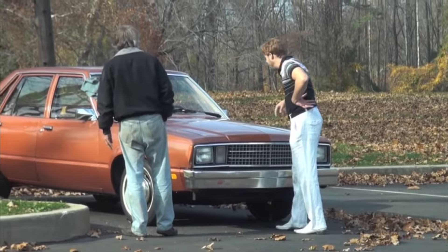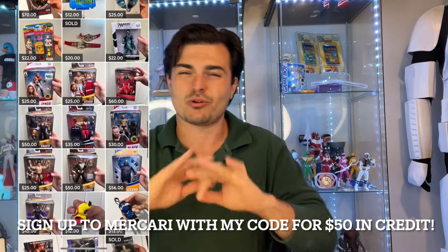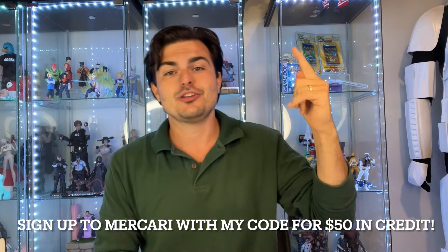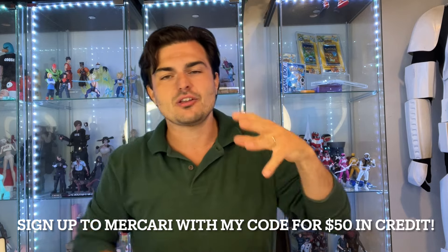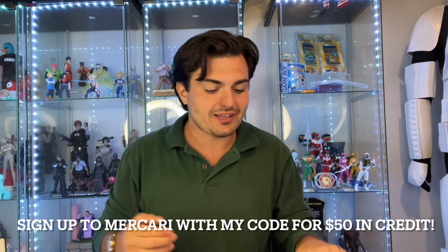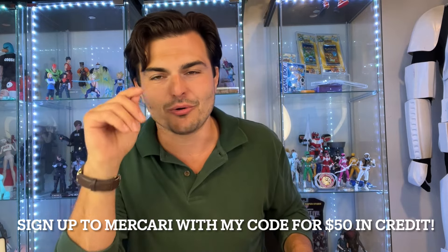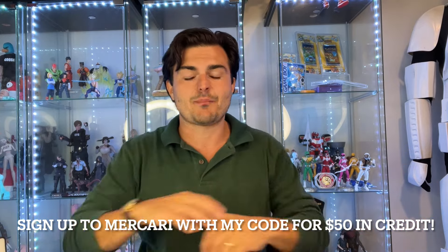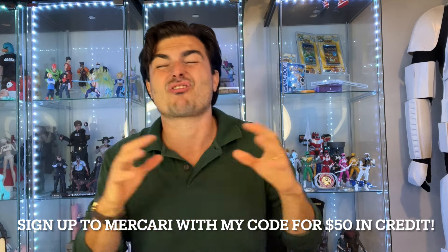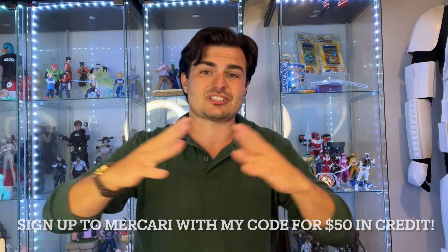Go check out my Mercari shop — I sell stuff on eBay and Mercari. If you're a watcher of the channel, always DM me. I give you guys the best deal I can. If you want to get $50 in free credit for both of us, use my code — the link is down below. You guys signing up is how I buy a lot of these figures. We both get up to $50 in credit. The toy community is thriving on there, so go check it out. If you're going to sign up, please use my link or else we both don't get credit, and that's stinky.